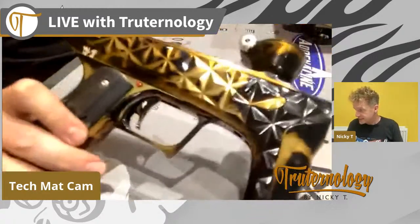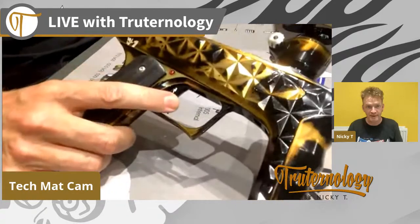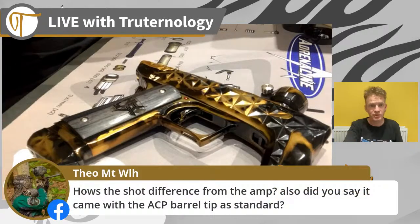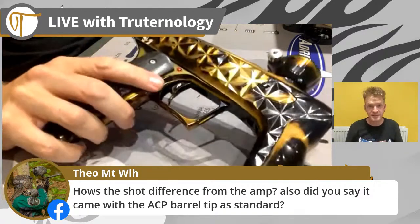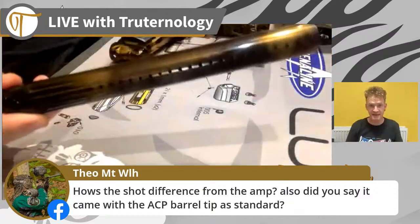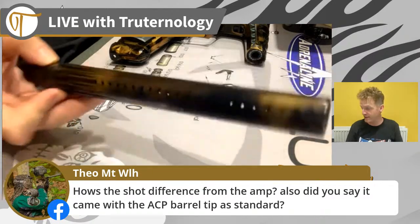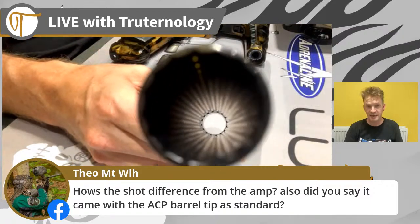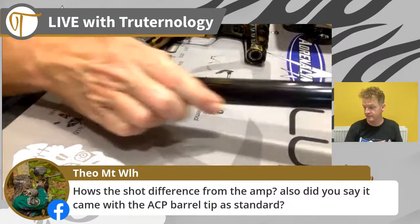So this is the Adrenaline Signature Series Lux. Theo - how's the shot difference from the AMP? I would say actually softer. It did not come with the ACP tip as standard - this was a perk that James very kindly treated the Adrenaline athletes to - matching ACP tip. He also very kindly treated us to the tech mat, which means perfect backdrop for this video.